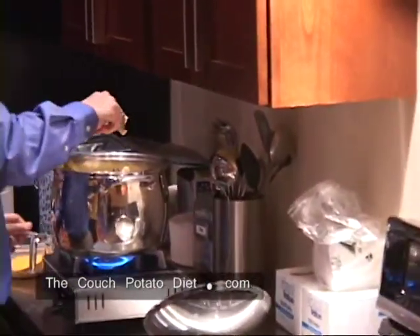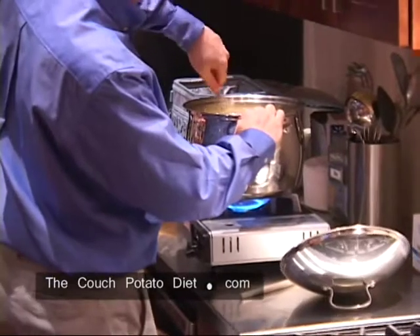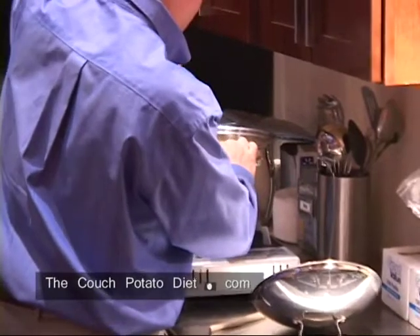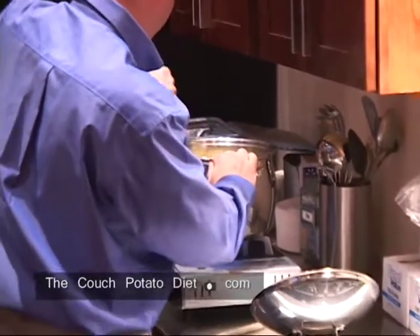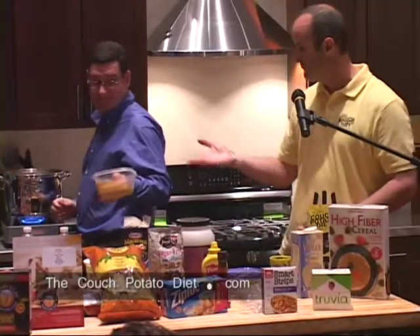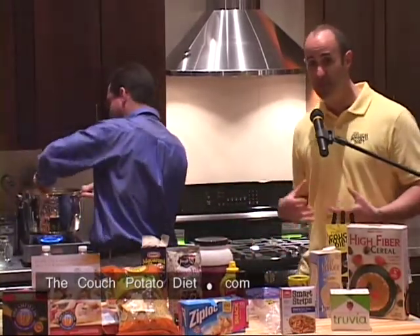Smart Balance has omega fatty acids from flaxseed, which are heart-healthy fats. It tastes just as good as butter but it's only 40 calories per serving — butter is 100. Regular butter has 12 grams of saturated fat; Smart Balance only has 1.5 saturated fat and 5 total fat. You add that instead of butter, then add the cheese packet the kids already like the flavor of, and put it in like normal.